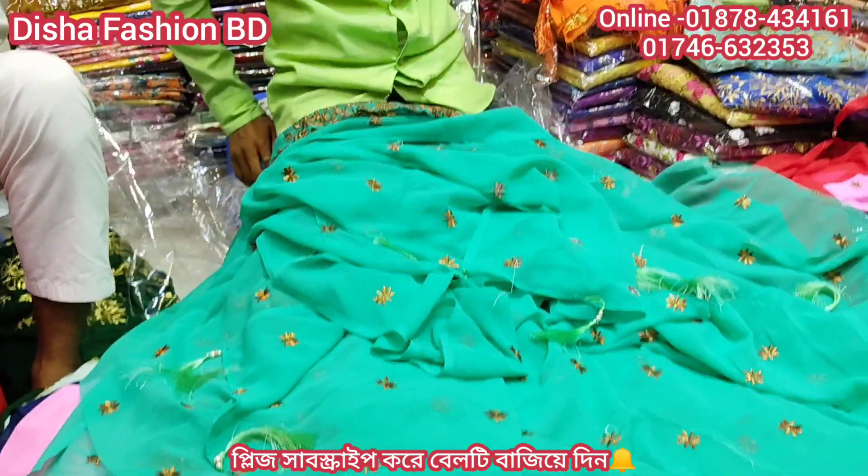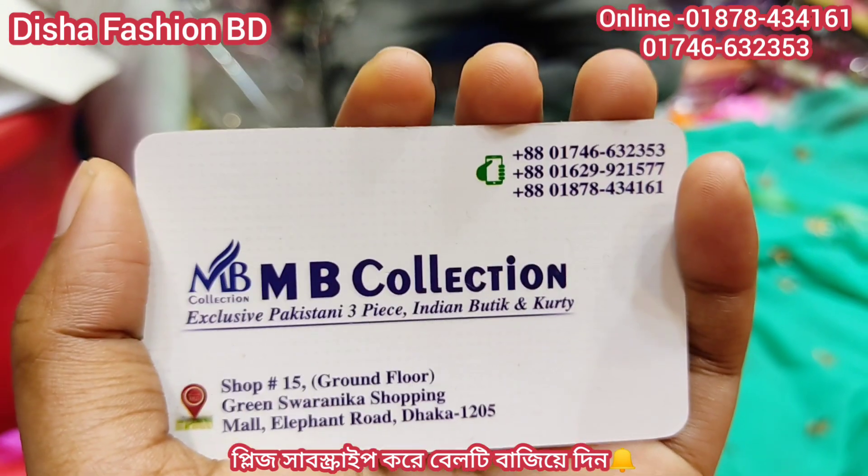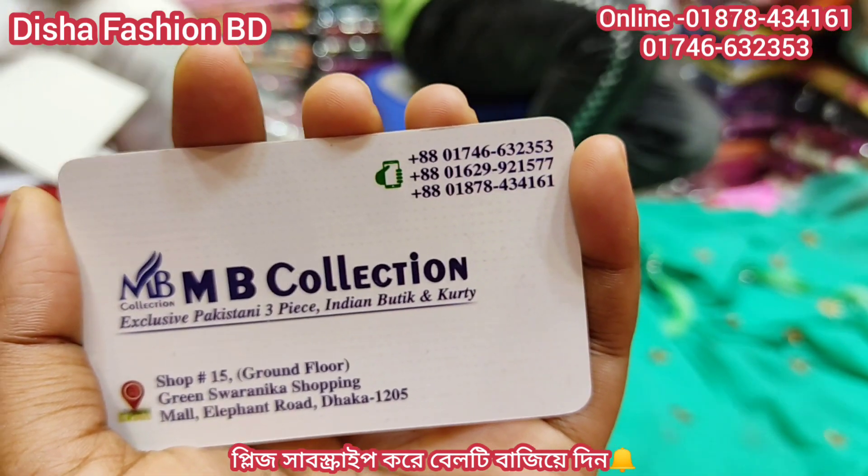It is a shop number on the grand floor in the green shirt shopping mall. We are going to see a video with our employees. It is an amazing price for our list.